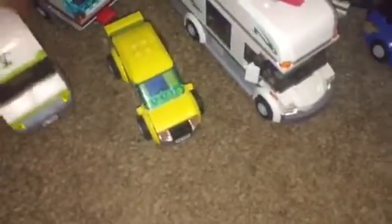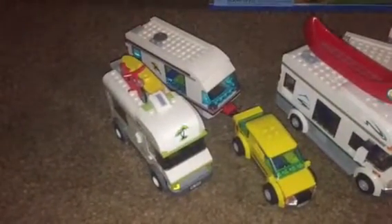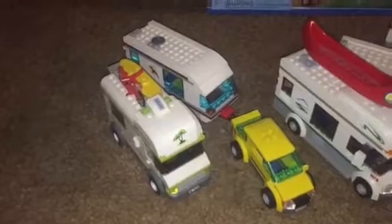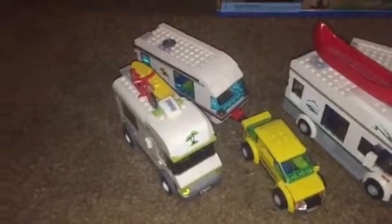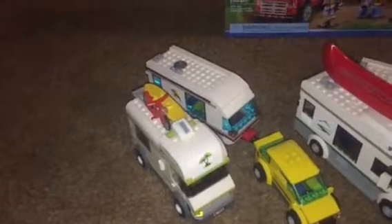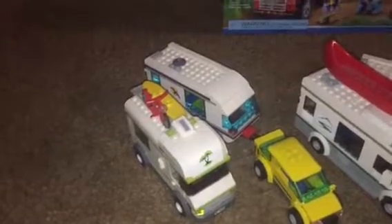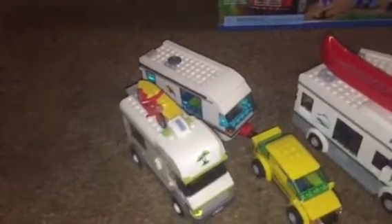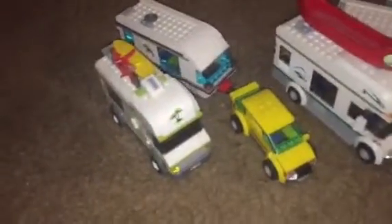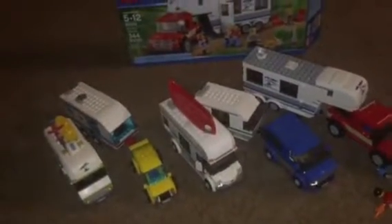And the oldest one here is the Camper, released back in 2009 — set number 7239 — and it's now 9 years old. Wow, that's the oldest. I've got 5 camper vans and trailers total — a total of 5.